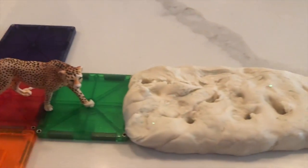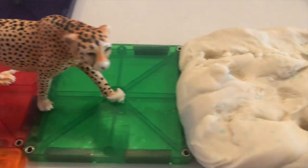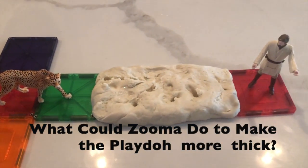Zuma backed up. And as a young scientist, she said to herself, "I wonder why play-doh has to be so thick." And she and Obi-Wan Kenobi decided that they would do a science experiment.